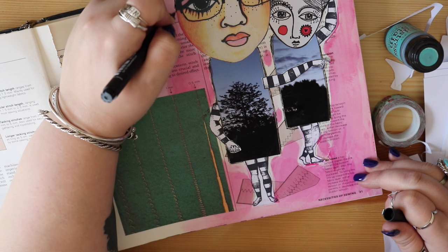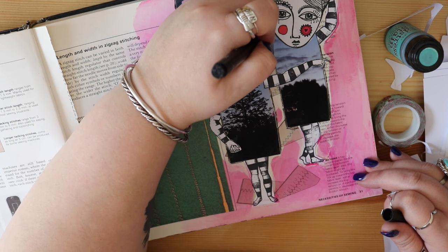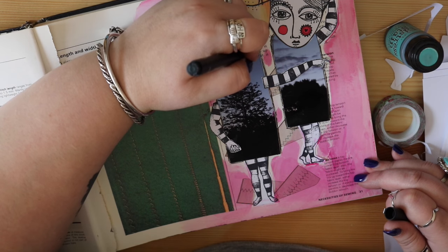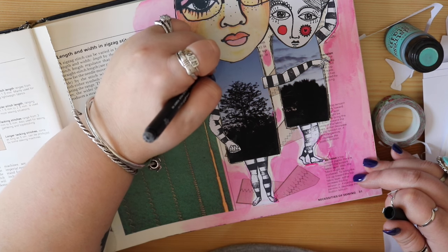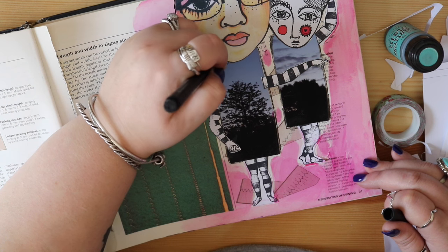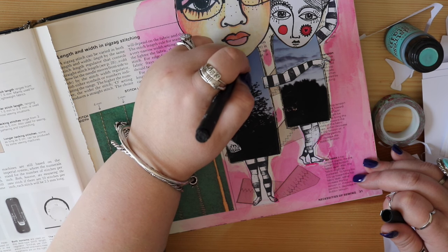These are my UniPin fine liners - you guys know how much I love these - and they just sort of help the collage elements look like they're all part of something, like they're all one. I am rushing, and when I rush I make mistakes. I always try to rush on camera so it's not a hundred-thousand minute video. I'll give them their little collars, and these pens will write over photographs and behave nicely on photographs, so keep that in mind.